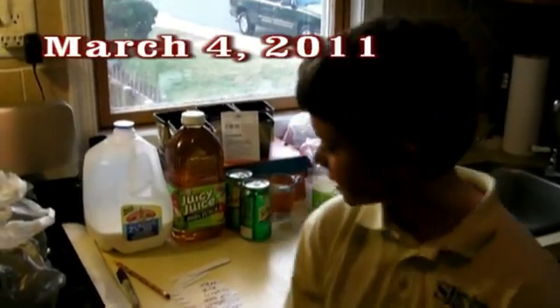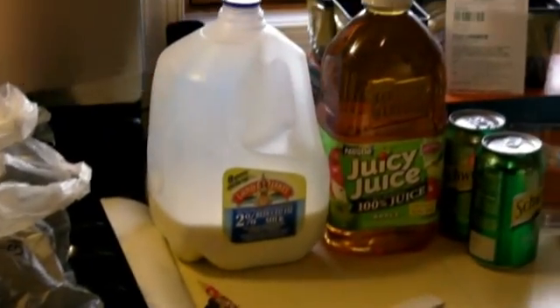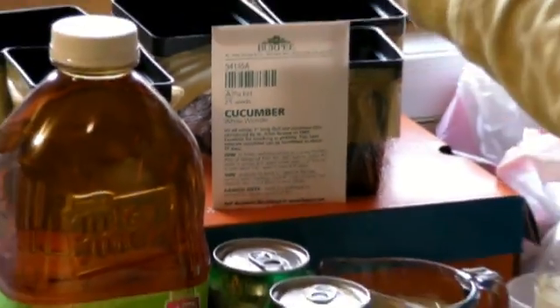Hi, I'm Ryan Doerr. This is my science project for Mrs. Dulé. I'm trying to figure out if any other kind of liquid would help cucumber seeds grow better than water.